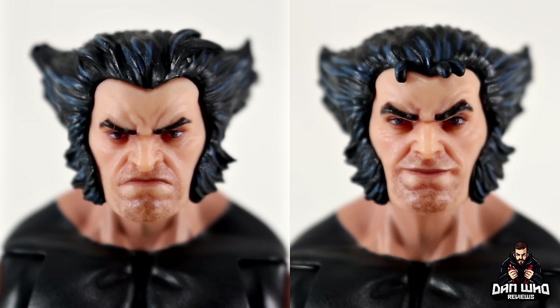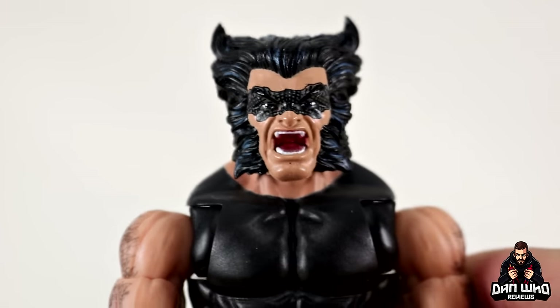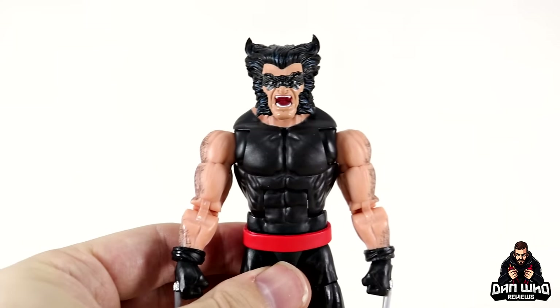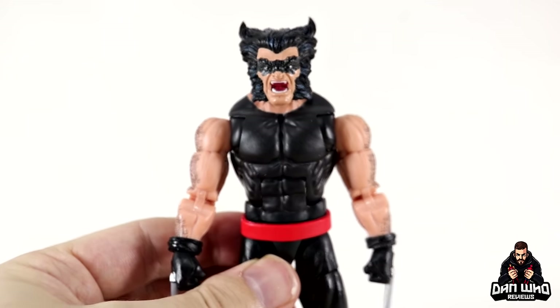You could pop these heads on other Marvel Legends. In case you were wondering, yes you can pop the old head on the new body — so you can have a more angry Wolverine. He does actually have the smoky eyes in this costume when he's fighting Psylocke, at least in a couple of panels. So between the two you can pick your preference.